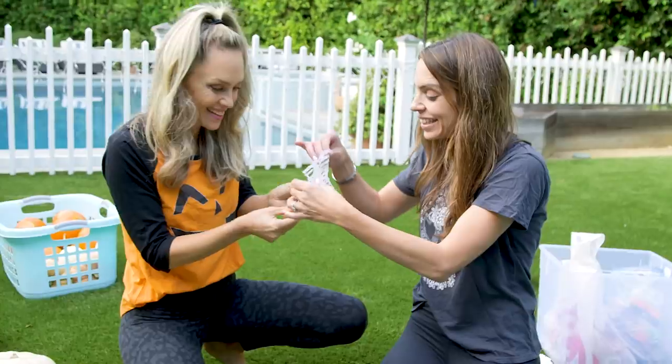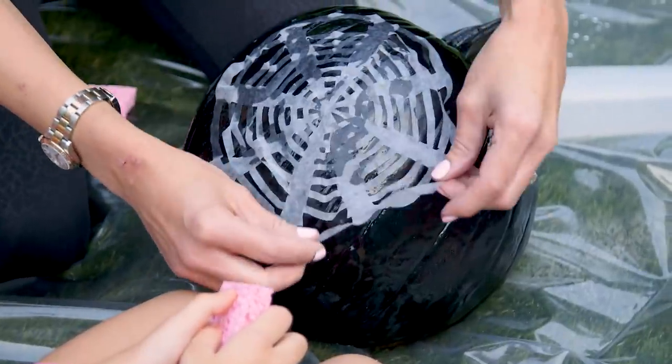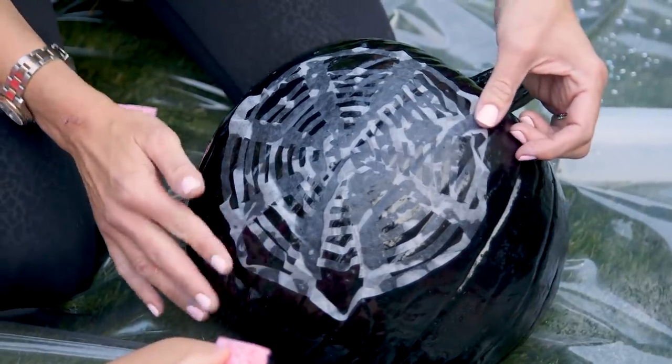And to be honest this was our test run — let's see if it works. We laid this web down on the pumpkin slightly damp so that it would stick. I love it!